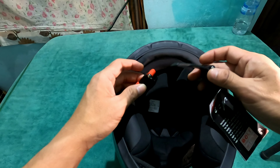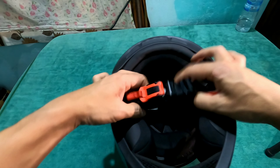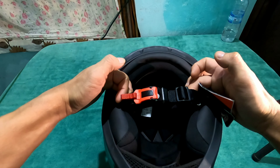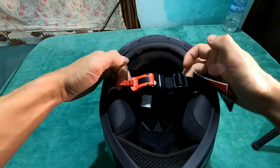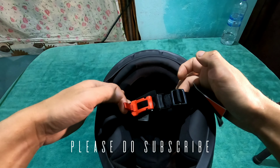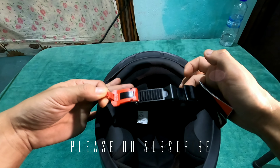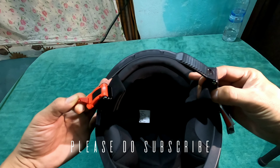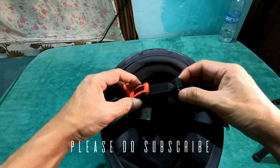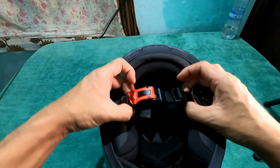Now talking about this — it's a quick release buckle. The buckle works on a quick release system. If you have to open it, you pull it up and the lock comes up like this. And if you have to lock it, you just push it inside, just like that.